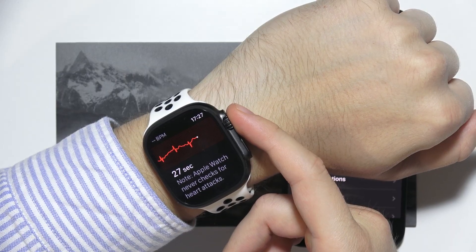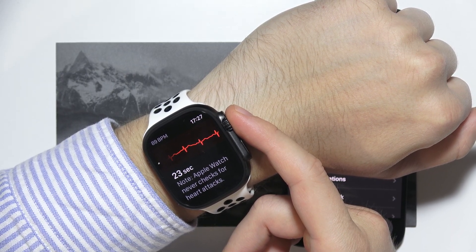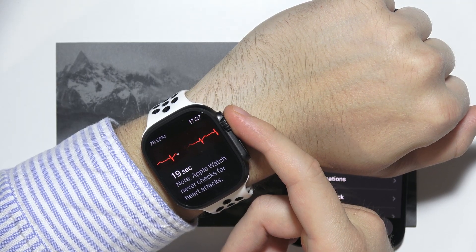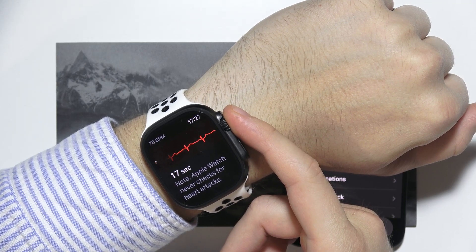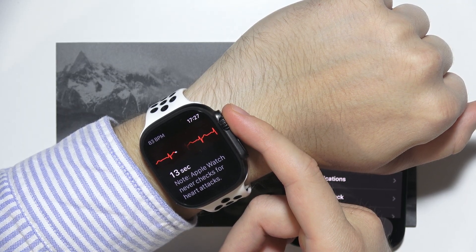Now we have to wait for 30 seconds and just be patient. Calm down, do not talk, do not move, and wait for the final result.